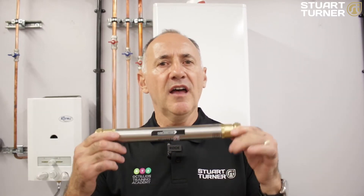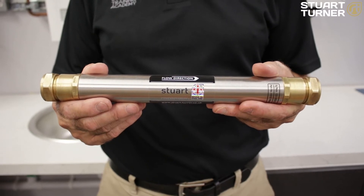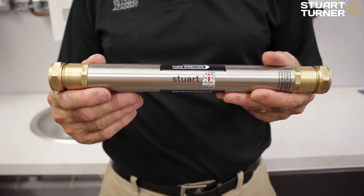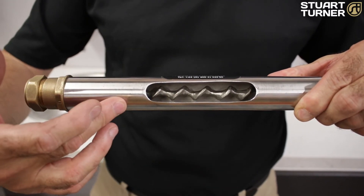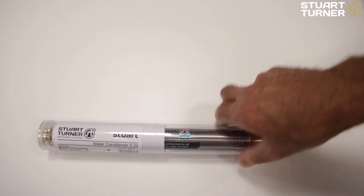But what if you want to condition water throughout the whole property? For that you require the catalytic water conditioner. It is simply installed in line with the existing pipework and is completely maintenance free. It's also environmentally friendly as it uses no chemicals or salt, it comes with a 10 year guarantee, and it has a unique catalytic alloy core which effectively prevents hard limescale deposits from forming.